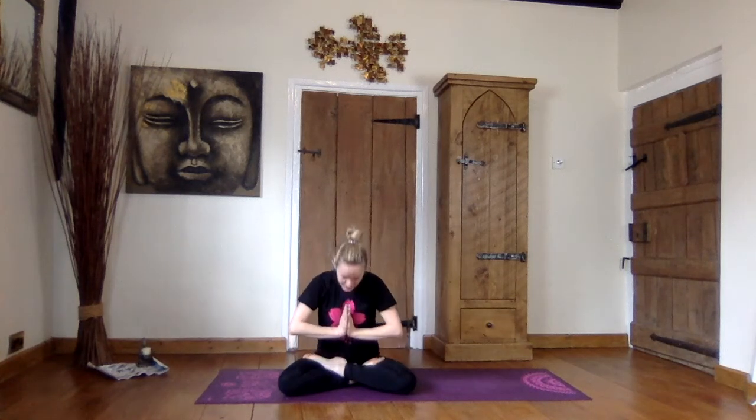Let's cross our legs, or we can take half lotus when we bring our foot up onto our thigh. If you feel really warm you can have a try at full lotus when you bring your other foot up. And we are going to take chin mudra with our hands, where our first finger touches our thumb, and we are resting our hands on our knees. We are going to have a big breath in and a big breath out. Opening our eyes. We are breathing in. Hands come together. And we say namaste, which means thank you.